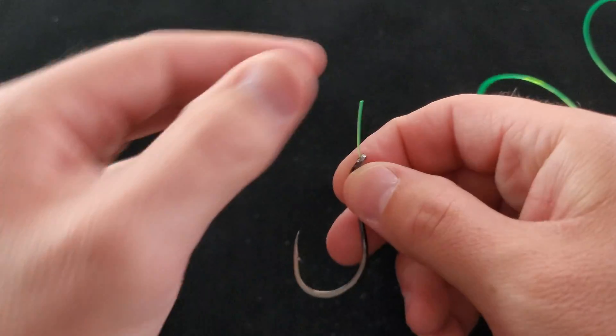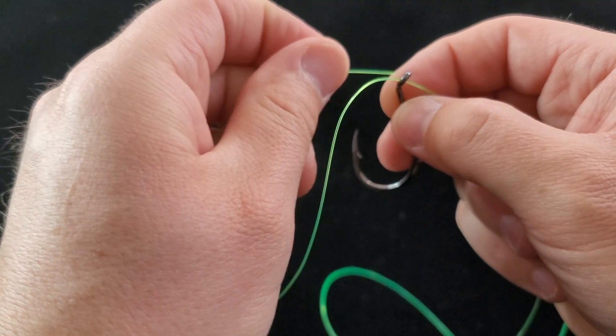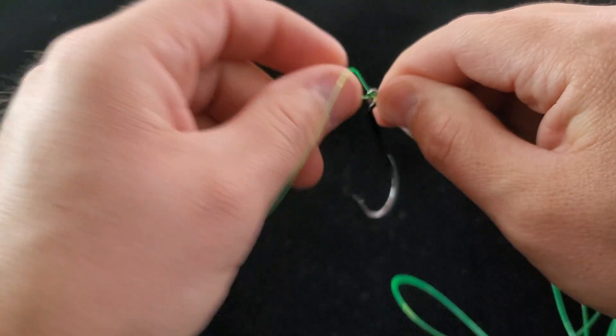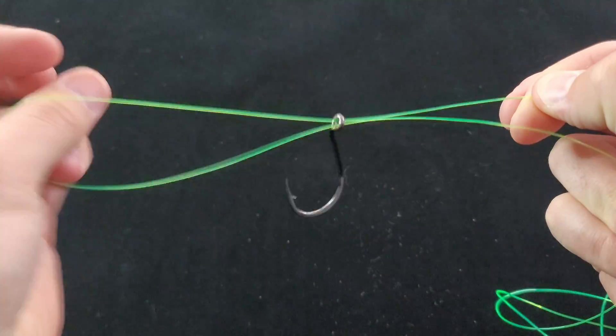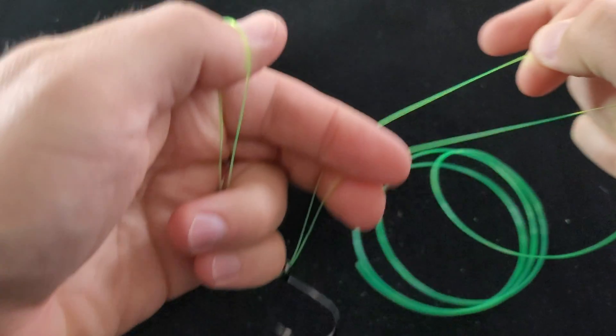You're going to thread your line through. It doesn't really matter which way, because you're going to turn around and thread it right back through. So you should have a loop on this end and a tag. Pull plenty of line through. So you've got this loop, you've got your tag and your main line here.